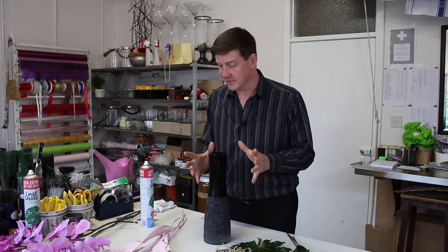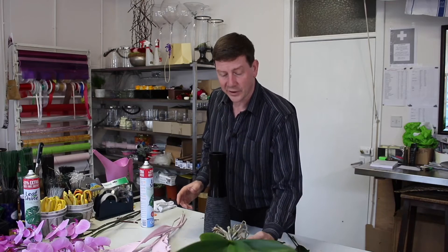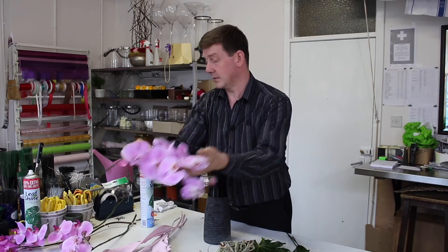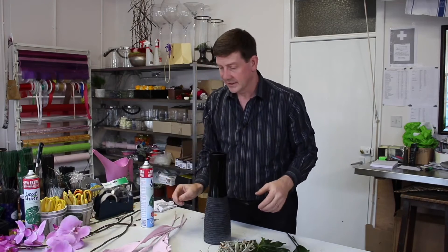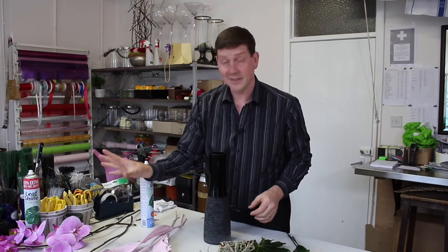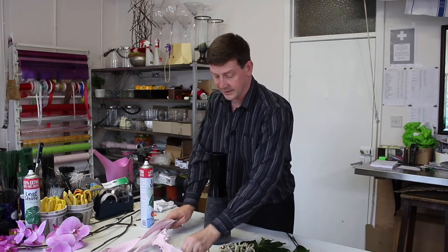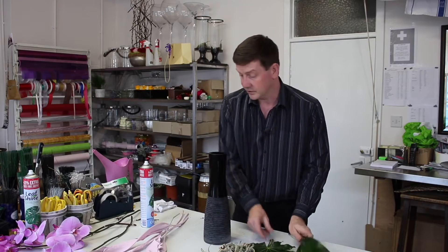Where I started from was I had these orchid plants — quite nice phalaenopsis orchids — but they had been used before, so the question was: what can I do with them next? I've got my phalaenopsis orchids that I've cut off, one of the plants, some dried Strelitzia leaves and a little bit of foliage as well.